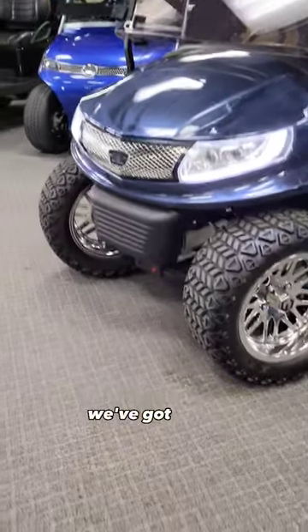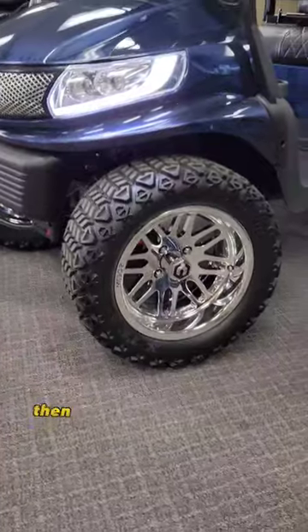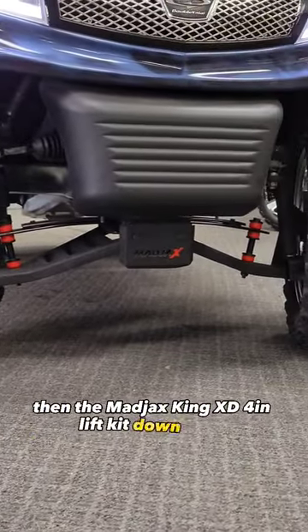Starting with the rims, we've got Mods 14-inch Mayhem rims with 23-inch all-terrain tires, then the Madjax King XD 4-inch lift kit down there.